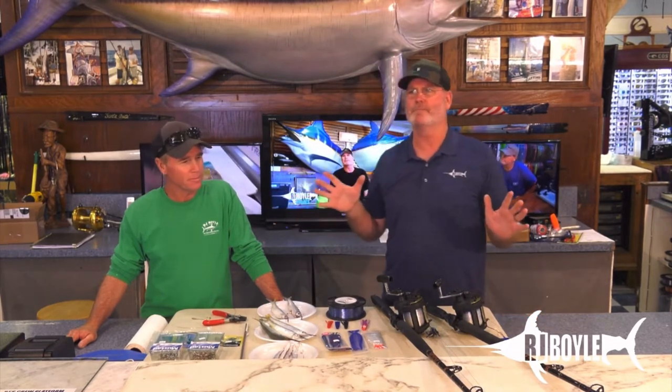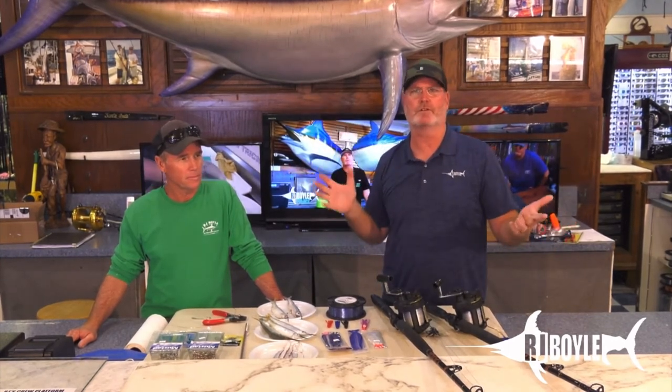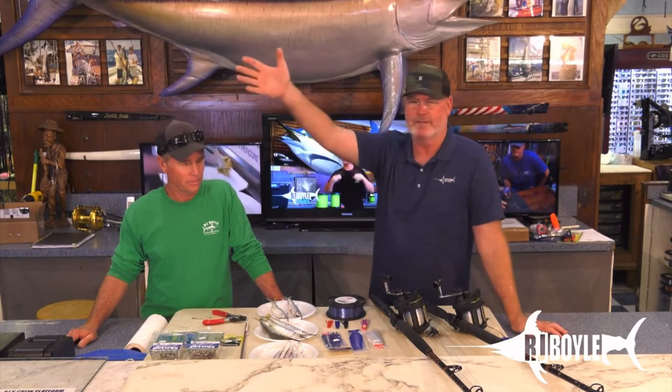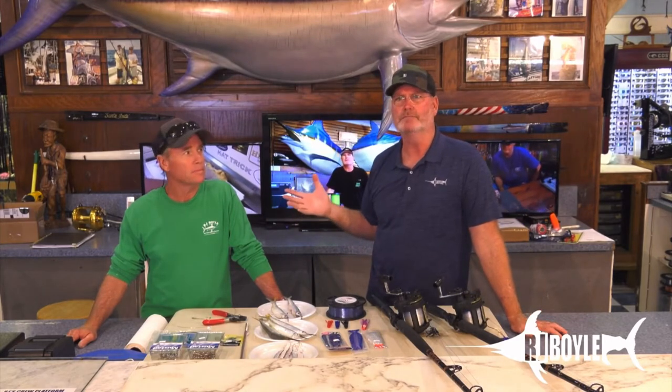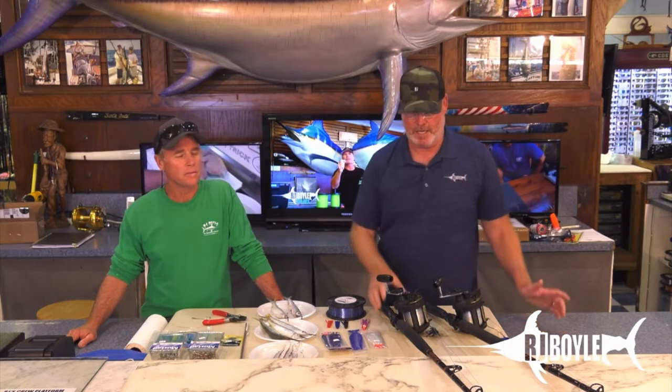So again, we go fishing the other day. John says, 'I'll rig the baits.' We're going dolphin fishing, and we're going across to the pocket or the channel. And we're fishing for mahi. So he shows up with these baits.